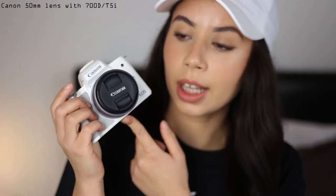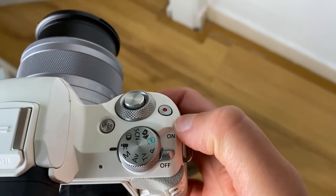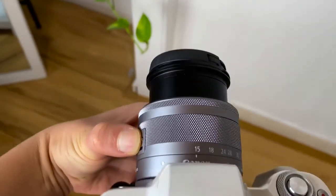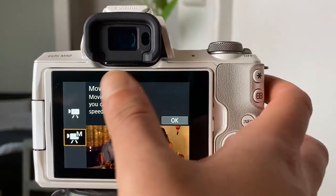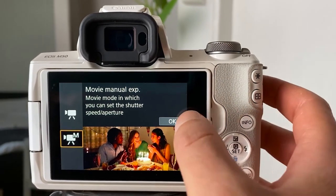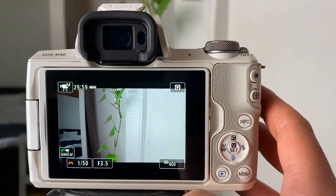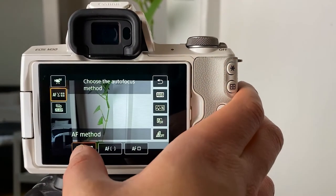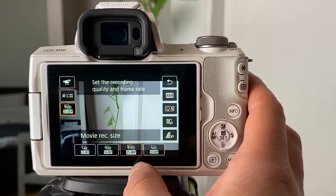So now I'm going to put this one on the tripod. Before I do the video test I want to quickly show you my settings — you can skip this if you are not interested. Normally I like to use my camera in manual mode because then I can customize everything. So this is how my settings look like for video.